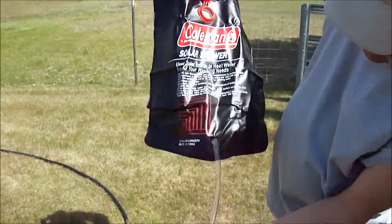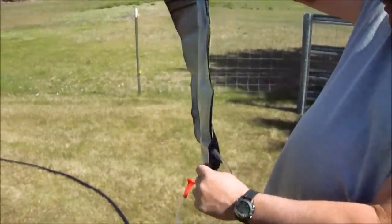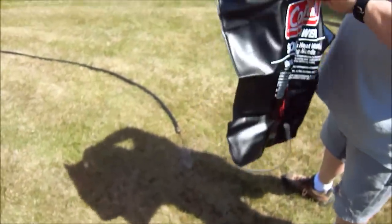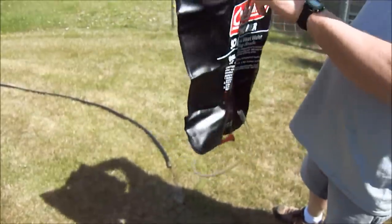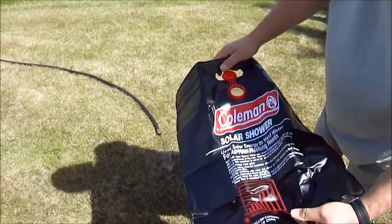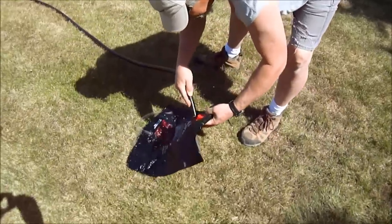This is what it looks like unrolled. It actually has a little shower head looking thing on it. We'll fill it full of water. Apparently, you lay it in the sun this side up. Now, if we were out in the woods, this thing could be kind of a bear to fill full of water because apparently that's the only hole you have to fill it with. I would imagine you'd have to wade out into the pond or whatever and somehow fill it full of water. But I have a hose going, so we'll just fill it that way.